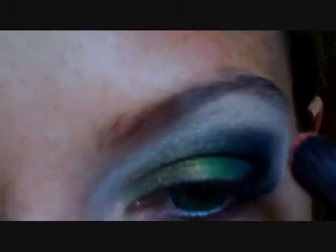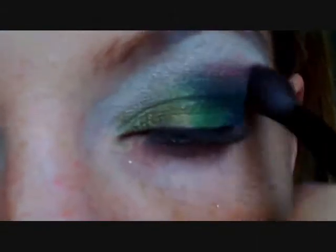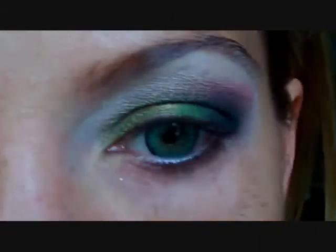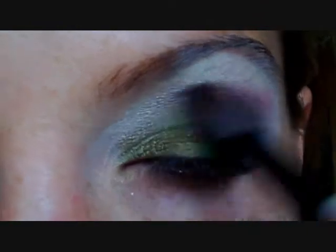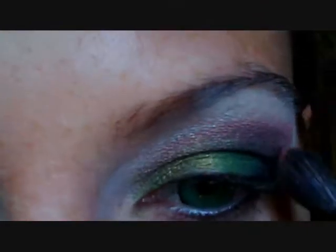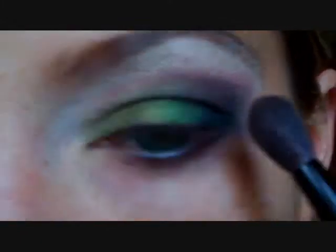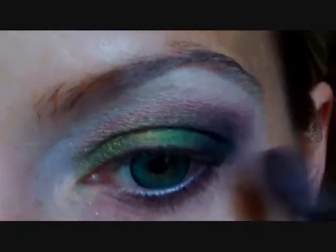I'm switching back to my fluffy brush and using the MAC in Glamorous. Putting a pretty decent amount on the brush, starting at the outside and working it all the way in. So forget the three-quarter rule here — you're working it all the way in — but you're really trying to blend out that winged area. And that's the final look.